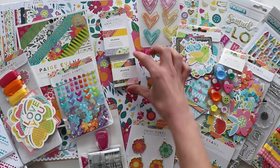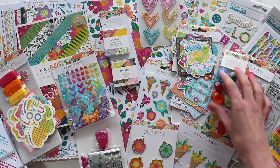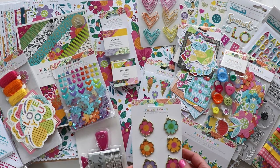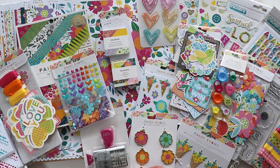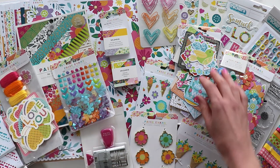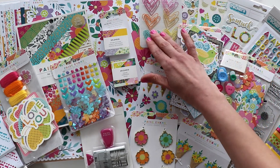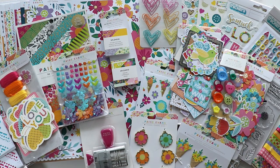Hey everybody, it's Paige Evans and I cannot wait to show you my new collection with American Crafts. This is my 13th signature collection. It's called Splendid and there are 45 different products — new things, bright colors, patterned papers. So speaking of patterned papers, let's go through all of the papers in this collection first.